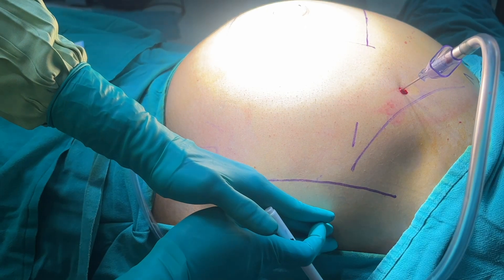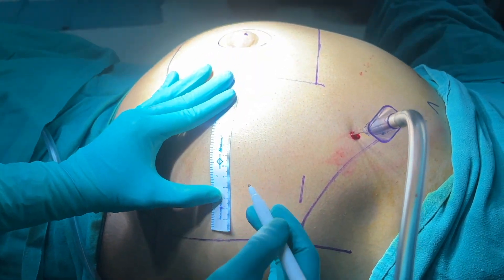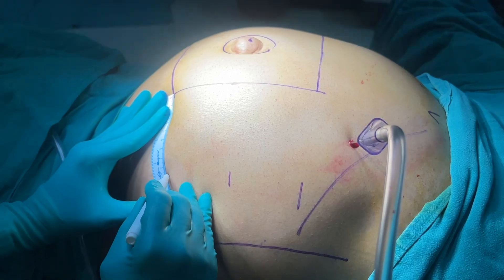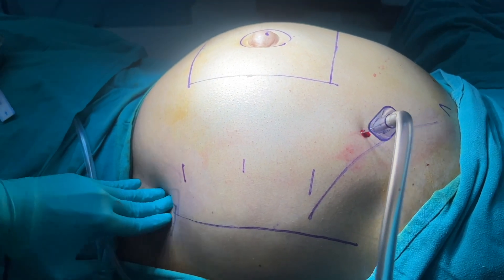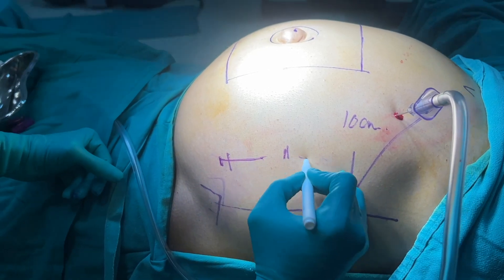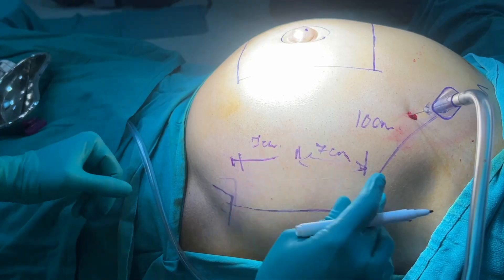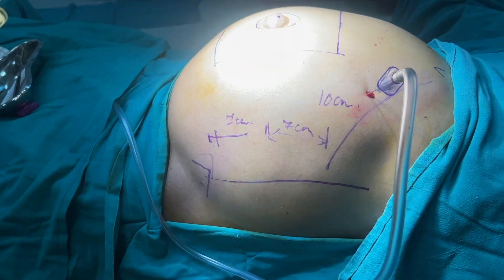This is the anterior superior iliac spine, and a rough marking of the anterior axillary line — we normally tend to be proximal to it, meaning the limit of port placement should not go beyond this line. The camera port is at the level of the umbilicus and the third port is placed accordingly. The distance between our ports is 7 to 8 centimeters and we are almost 10 centimeters away from our planned line of incision.